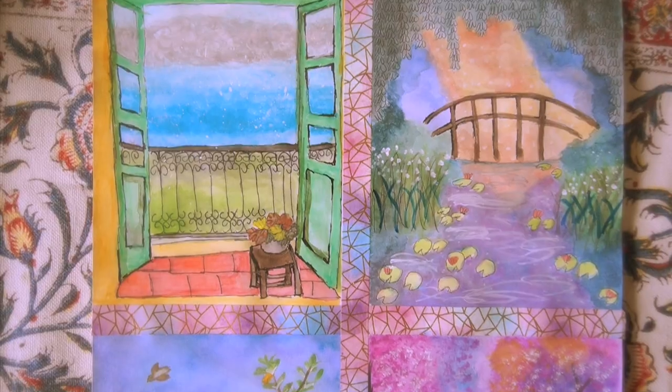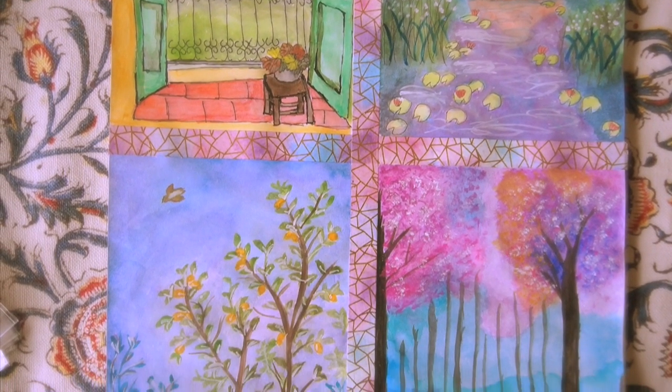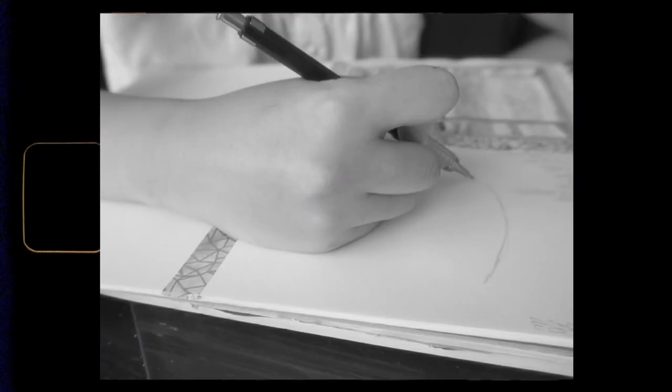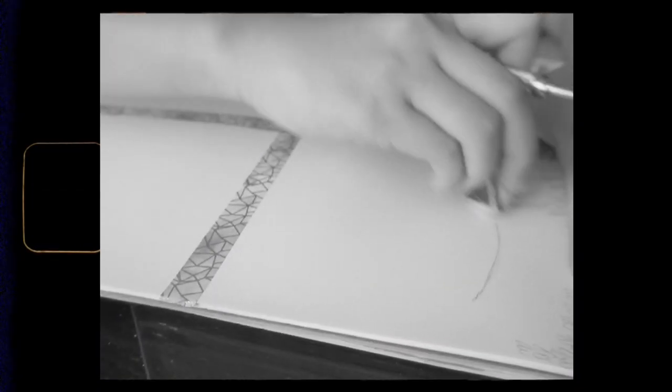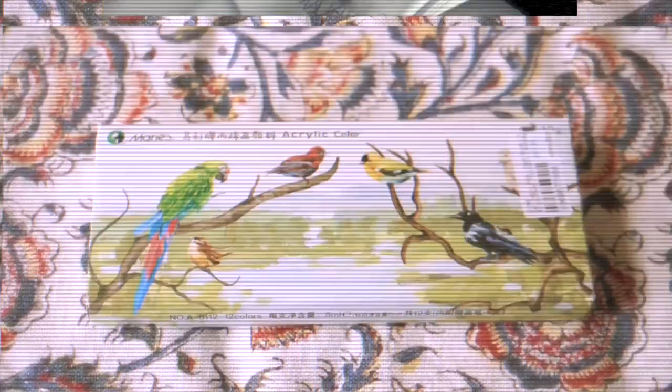So as you guys may or may not know, I have been starting to paint and just kind of going through this different artistic process, and I've just been really enjoying it. If you guys want to catch my first painting video, I will link it up in the cards in case you have missed it. We're just going to get into the art supplies of what I recently got.